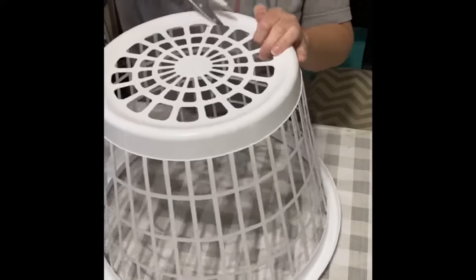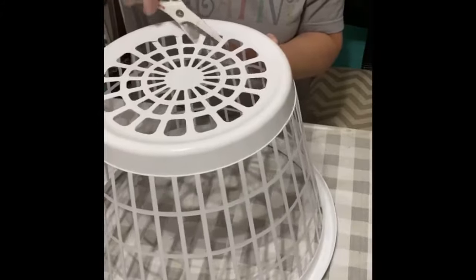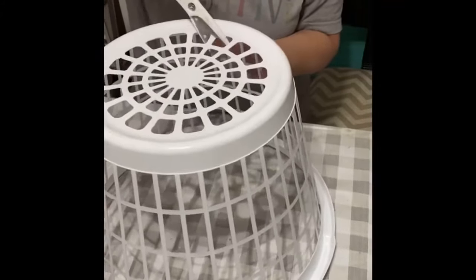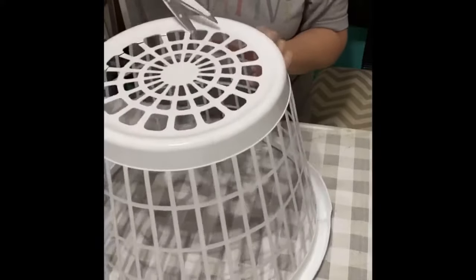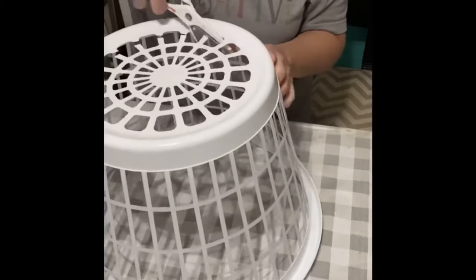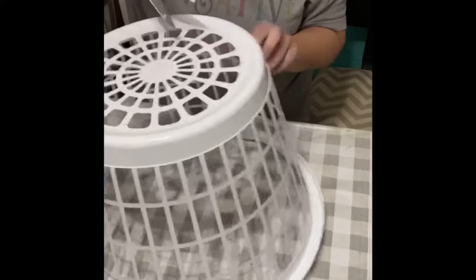I have a pair of these heavy duty Dollar Tree kitchen shears that cut through this plastic very easily, as you can see here. I'm just going around and cutting through each one of these little spokes so we can remove the bottom. It's very thin plastic, it cuts through really easy. You can probably do an exacto knife or whatever you have — it will probably be fine.